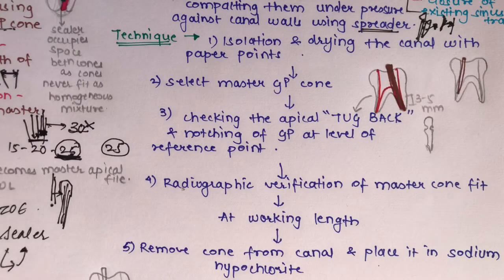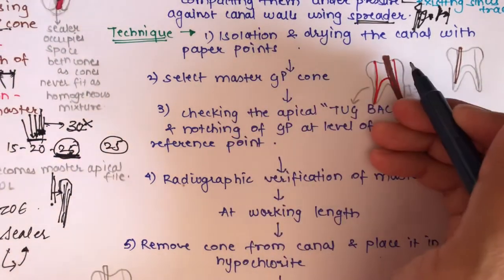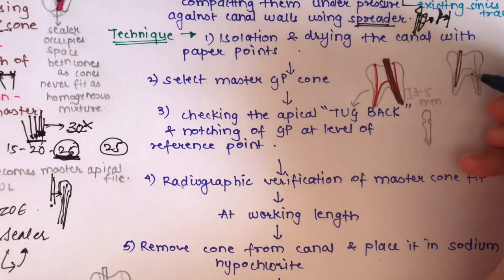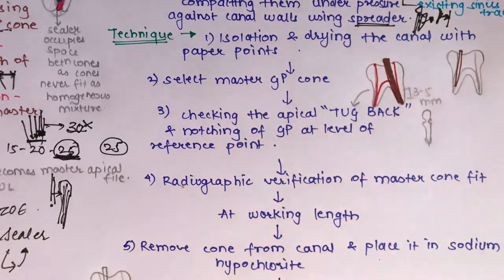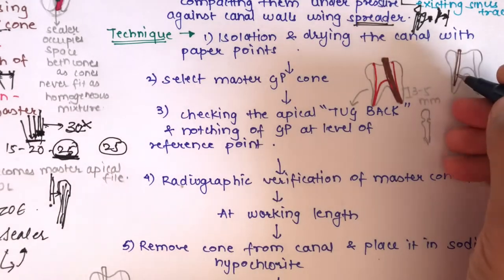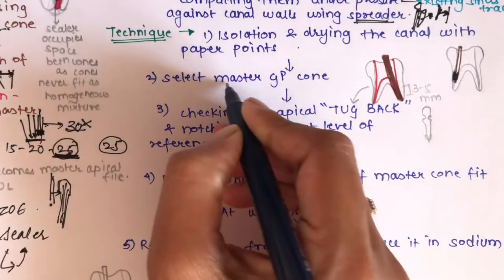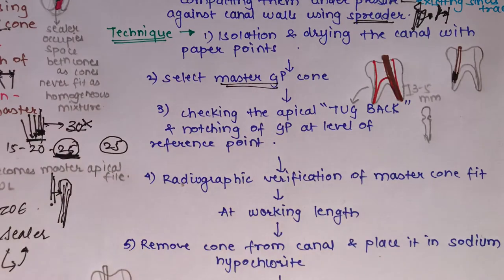Starting the main technique: first, isolate the tooth and dry the canal with absorbent paper points, which reveal any fluid, blood, or discharge present. Next, select a master GP cone that matches the master apical file size. Then check the apical tug-back and notch the GP cone at the level of the reference point.